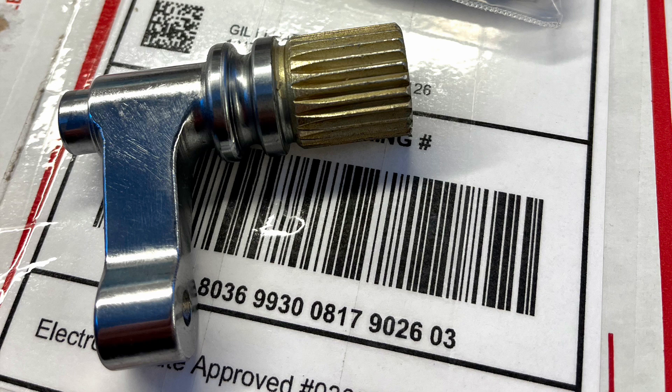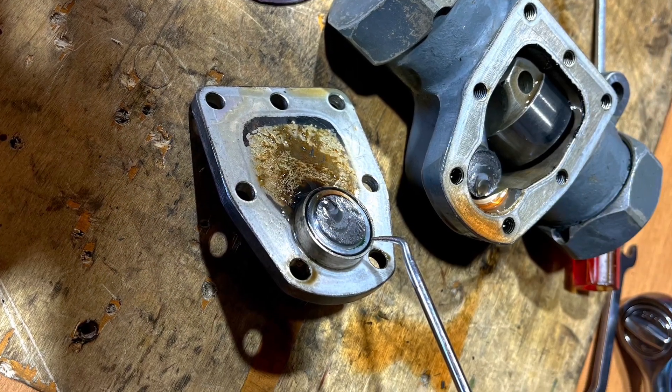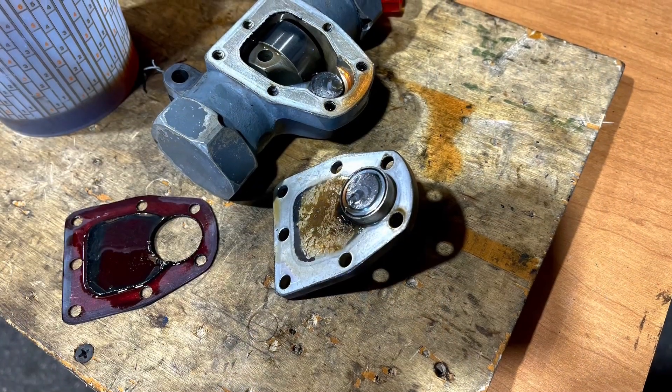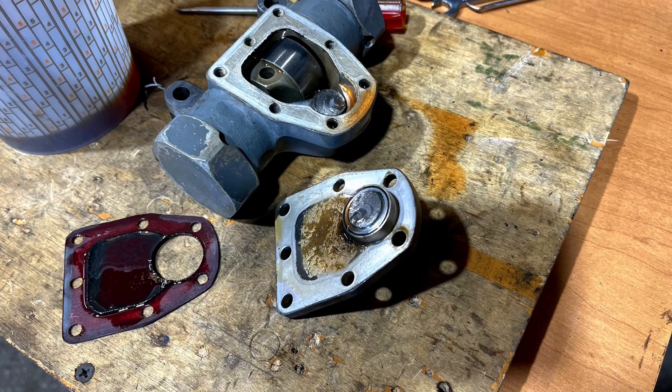This is what the new internal arm looks like when it hasn't sheared off, and you can get this from CJ6.com and use it to replace. And here inside you can see the arm is actually sheared off — that's the shaft completely sheared.